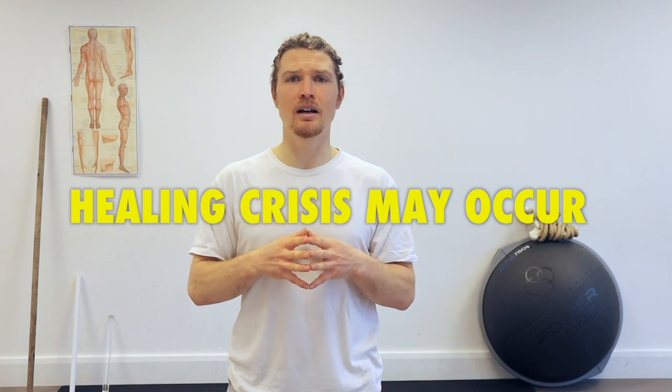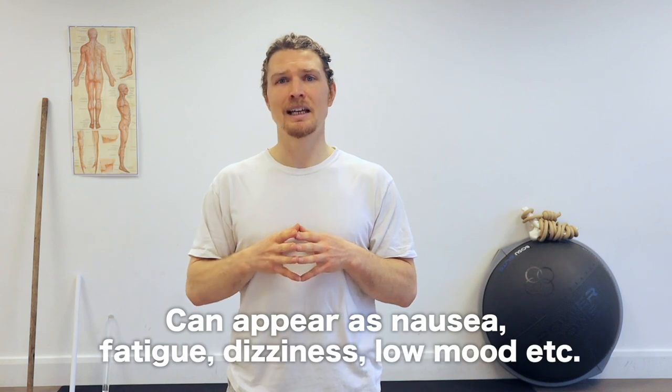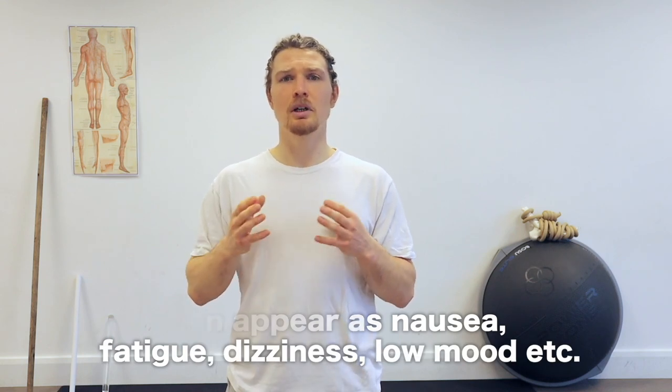A word of warning: when you practice this you might encounter something called a healing crisis. Just like with Pida, as Qi starts to flow where it may not have flown in years and toxins start to be pulled from where they've been hidden, this can cause a healing crisis where you may feel any disease symptoms you've had buried heightened for a short while before feeling better than ever before. I personally encountered some dizziness, tiredness, and low mood before being catapulted to a greater mood and deeper sleep as the blocks were worn away.